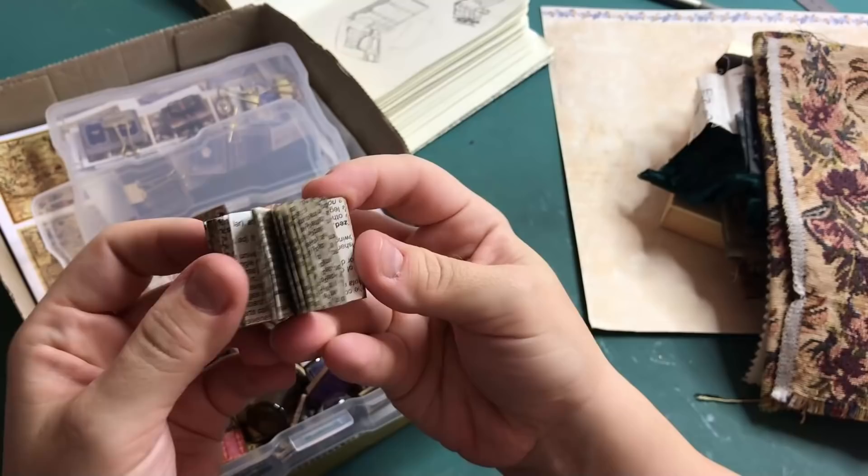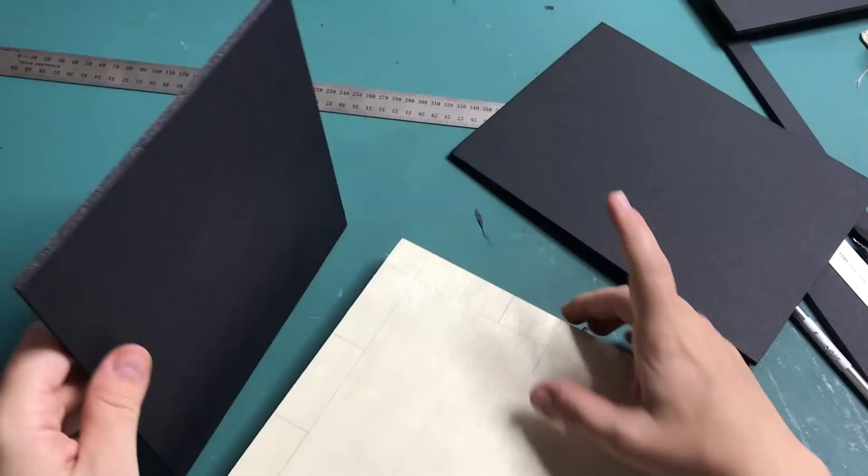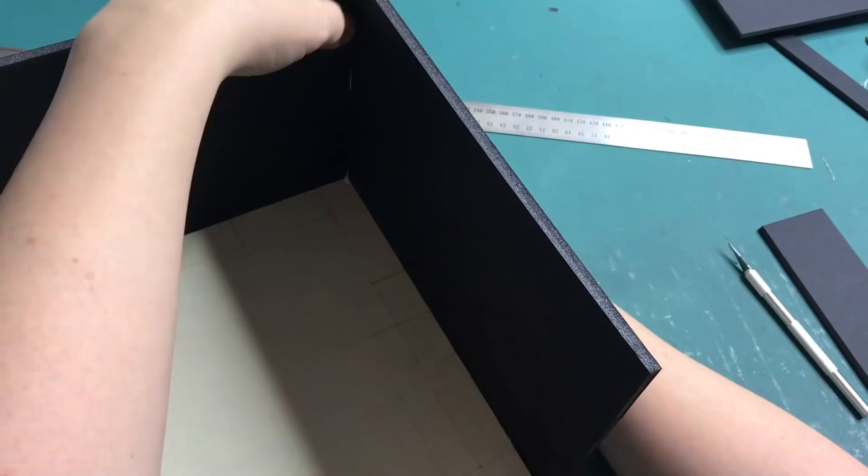I'm starting off with this wooden board I've had for a while, but it's actually perfect to use as a base for a diorama. The walls I will be making out of foam board — you can also use cardboard. I used foam board because I like to decorate the outside of the dioramas as well, and I'm going to be carving bricks into the walls on the outside.